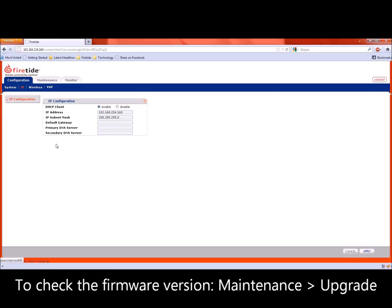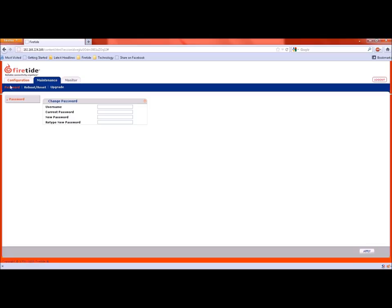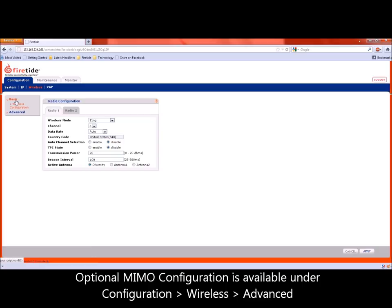Other configurations can be done under relevant tabs. For example, radio settings are available under configuration, wireless, and basic settings. You can set radio channels and related parameters. Radio 1 is 2.4 GHz and Radio 2 is 5 GHz.